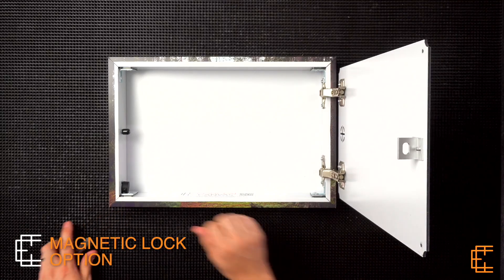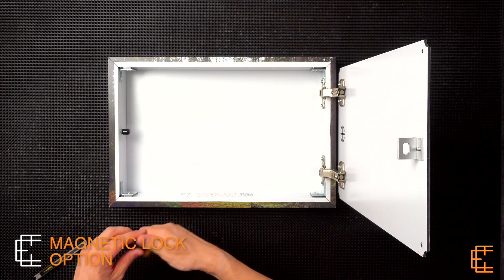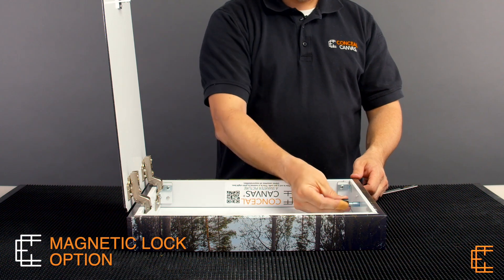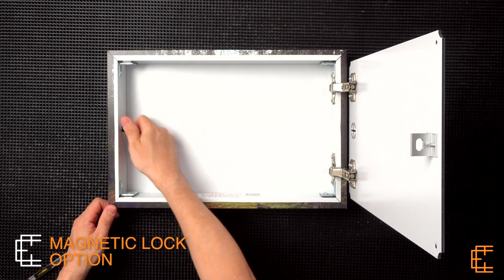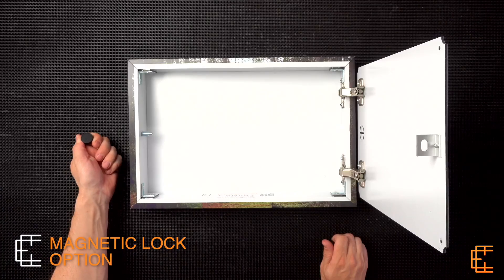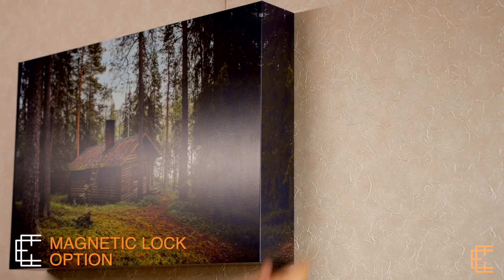This is the hidden magnetic lock option. This locking mechanism was specifically made for concealed canvas and comes standard with your order. It features a spring-loaded plunge style lock that is operated with a strong rubber coated magnet, designed for both discrete operation and quick accessibility.